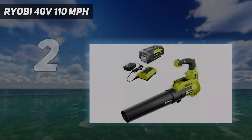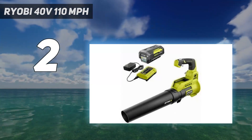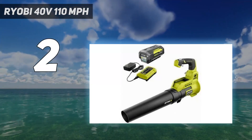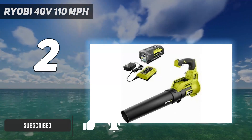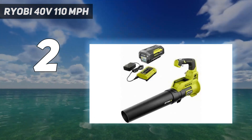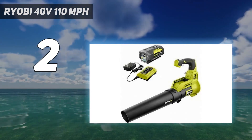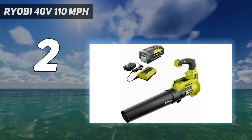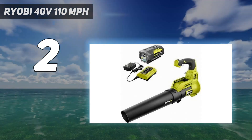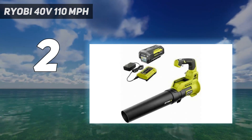Number 2 on my list: the Ryobi 40V 110 mph. We love how quietly the Ryobi 40V Brushless 125 mph 550 CFM Cordless Battery Whisper Series Jet Fan Blower with 4.0Ah battery and charger operates. While its product description says it has a noise rating of 59 dB, our personal measurement with a decibel meter showed its noise rating to be 40.2 dB, confirmed again while testing in one of our homes. We also found the model easy to start up with a single press of a button and very easy to maneuver.